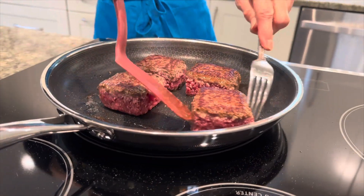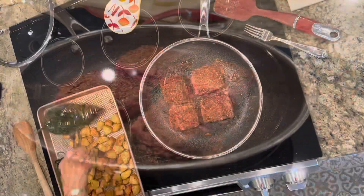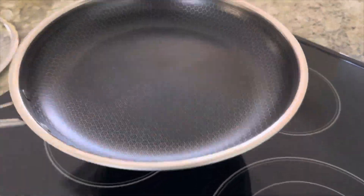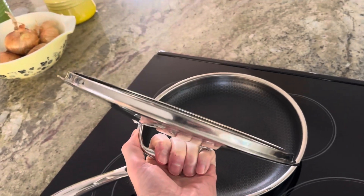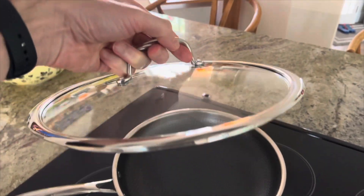Yes, these pans are PFOA-free, and you can find that information right on the website. Another concern is the shape of the pan's bottom — yes, the HexClad fry pan does have a flat bottom, providing excellent heat distribution and stability on various cooktops. Now let's talk about the lid: is it oven safe up to 500 degrees?